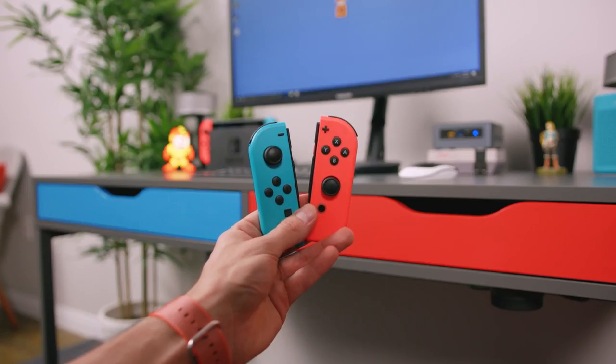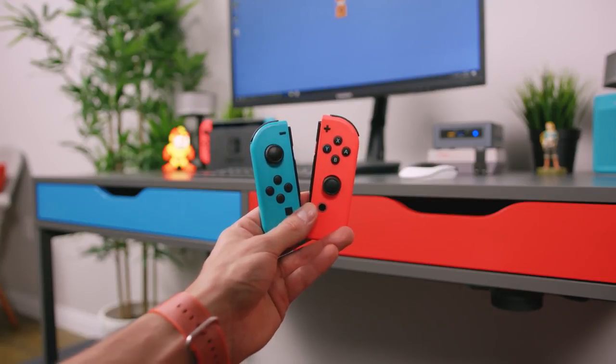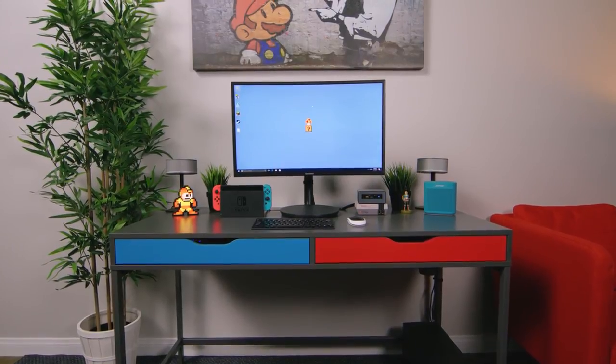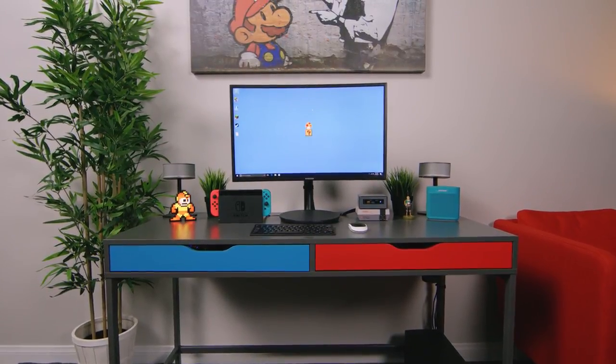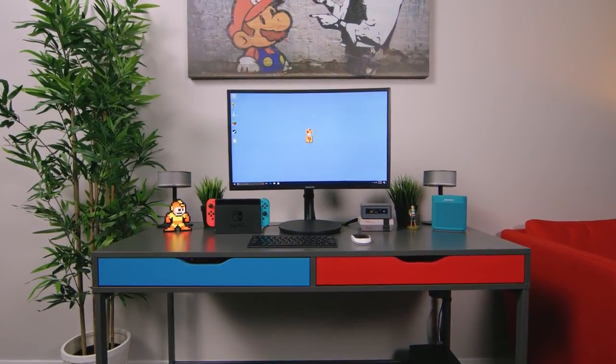The end result came out way better than I ever could have hoped for. The drawers are vibrant, they pop, and really make the desk look like they were meant for the Switch. One of the best things about this desk is the integrated cable management, because without it this would look like a rat's nest paradise. This setup was a little more complicated than most simply because there were multiple devices going into a single monitor, and paired with the speakers the cables became a little tricky, but the end result was pretty fantastic.